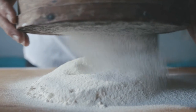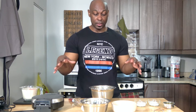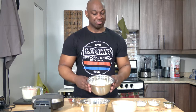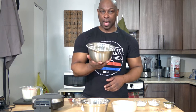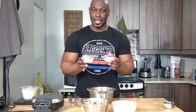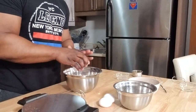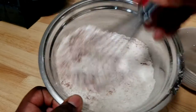First thing you want to do is start to preheat your waffle iron. And of course, like I always say, if you want to make the recipe go a lot faster, prepare all your ingredients in advance and then you're just good to go. In a medium-sized bowl, I have about two and a half cups of flour. Then I'm going to add in my salt, cinnamon, and nutmeg. And the last two dry ingredients are some sugar and baking powder. Now I'm just going to take my whisk and whisk those up.